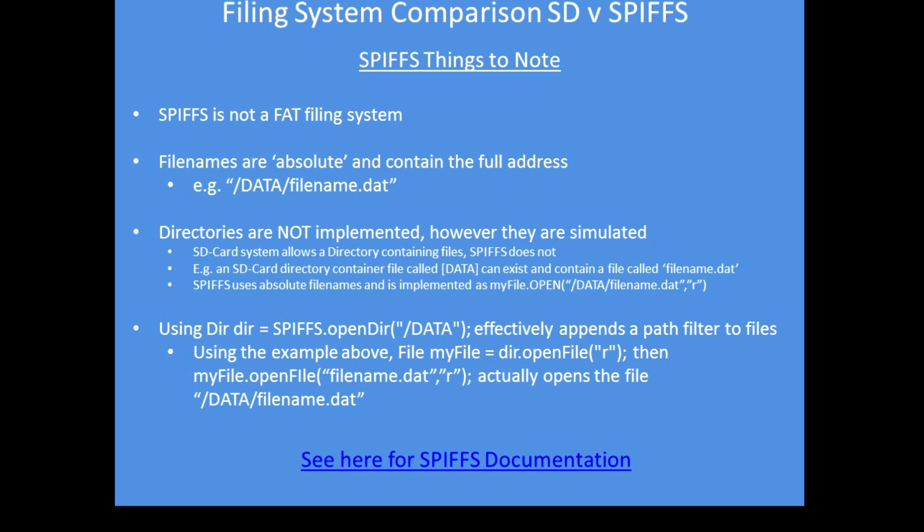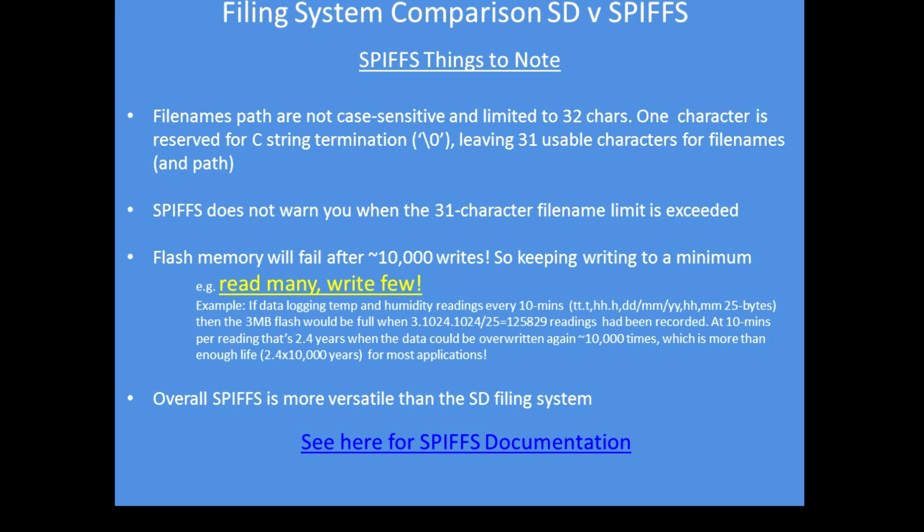If you issue the open directory command — for example, a directory called 'data' — it prefixes all subsequent commands with that data directory path. So follow-on commands just need to refer to, in my example, 'filename.dat', and they are read and written to a pseudo-directory called data. File names are not case sensitive, but they are limited to 32 characters, one of which is the literal zero character as the end-of-filename marker, giving 31 usable characters for the file name and path.